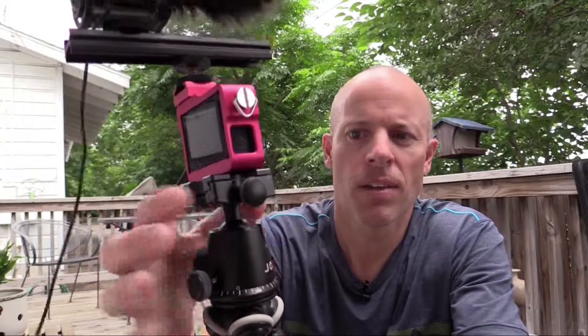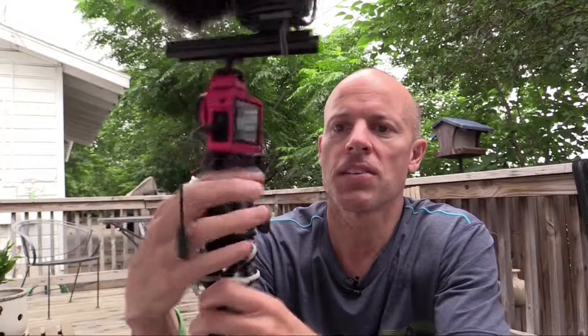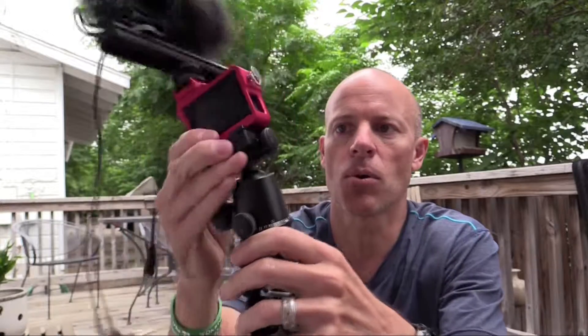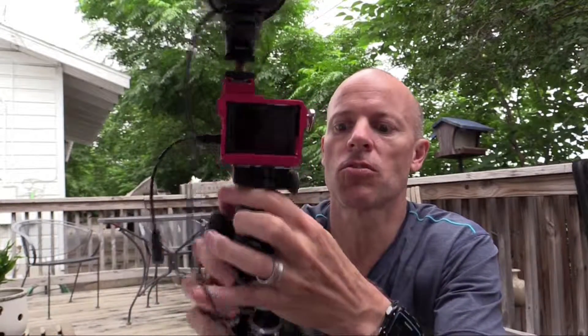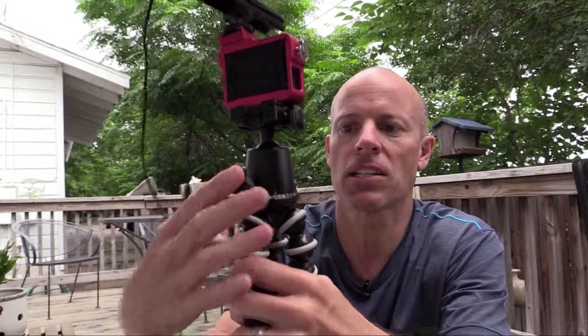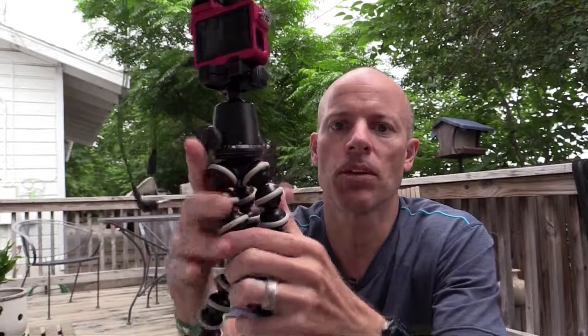I have the BallHead X here again — I really like it, it's convenient. What's neat about this ball head is it has three adjustment knobs. The first one at the top allows you to remove the camera plate. The second, a bigger knob, allows you to actually move the ball head — release the tension and you can move the camera around. The third one allows you to spin the ball head 360 degrees, which is really nice.